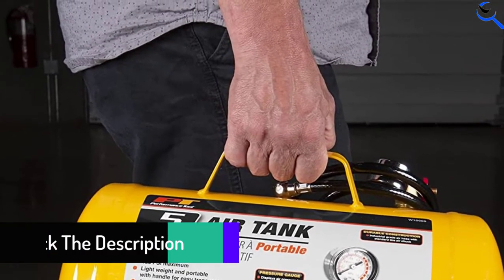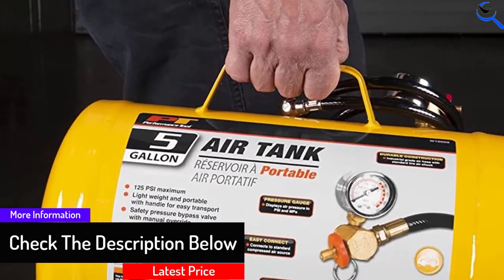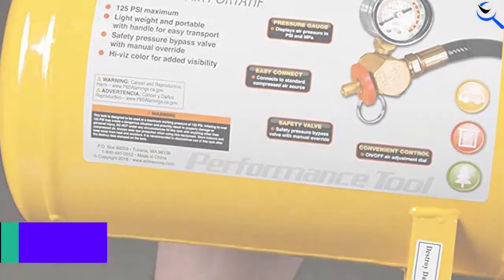It is characterized by a tire chuck and hose. It also features an inbuilt gauge for pressure setting. It delivers a maximum of 125 PSI.